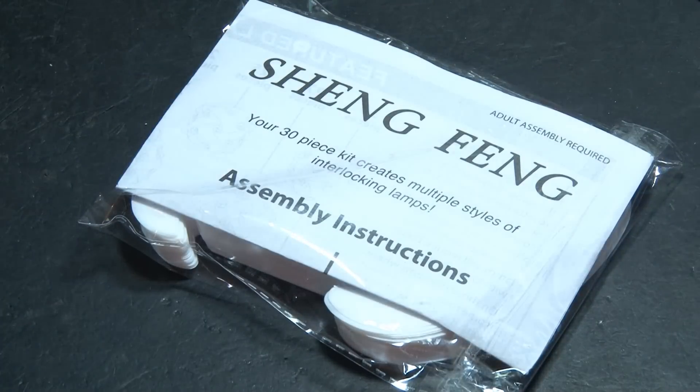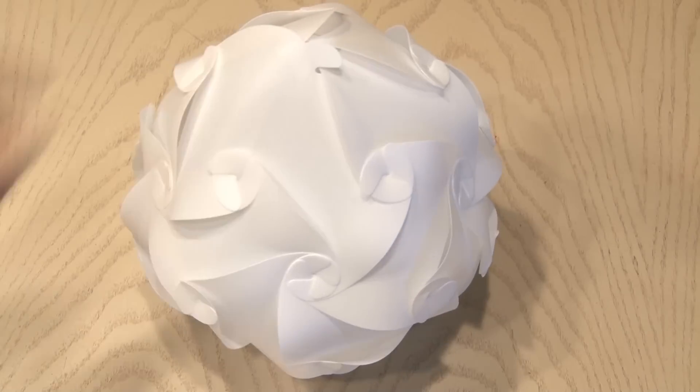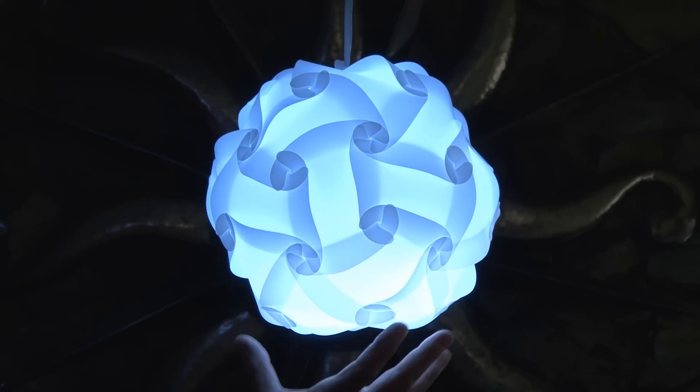But we're not quite done yet. Zhang Feng to the rescue — this is a 30-piece interlocking kit that I'll send you along with all the other parts, so you can make a really cool lampshade. I decided to build a 30-piece one — it's a big round globe that goes together like a puzzle piece. And when you're done, your LED light bulb will fit right inside.